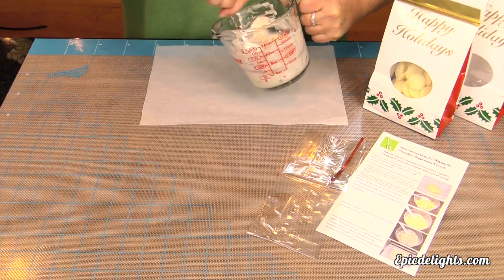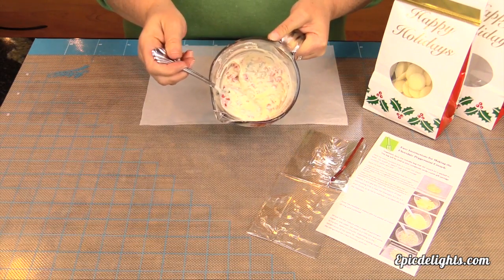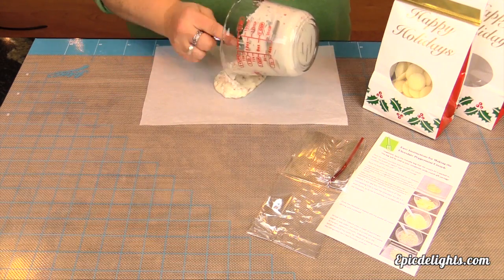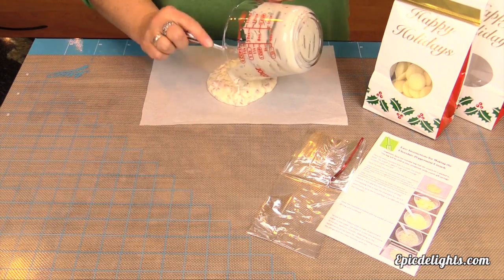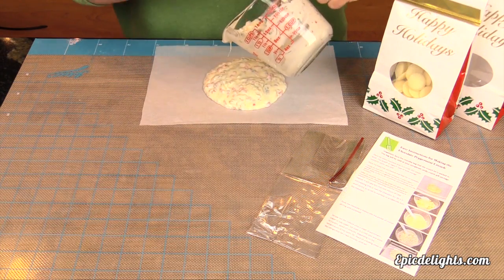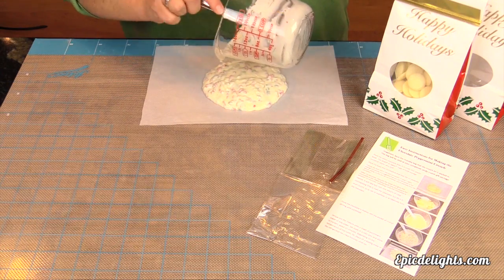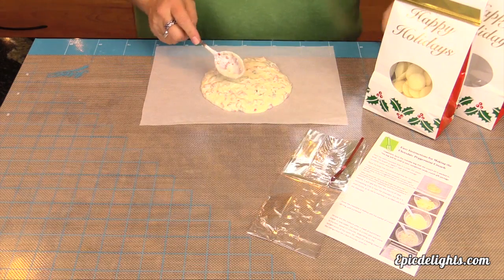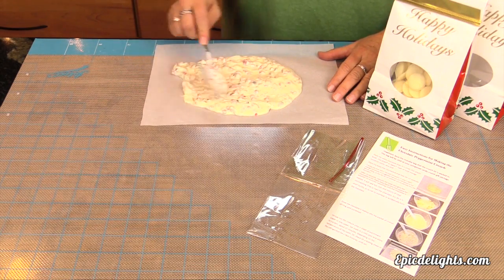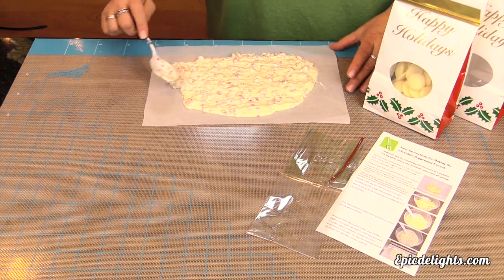And once we've mixed the peppermint candy with our white chocolate, we're going to simply turn it out onto some parchment paper that we have laying down. We'll smooth it out a little bit and then we will let it dry so that it becomes solid again. And then we'll be ready to break it up and package it up. We're going to finish smoothing this out and then we'll set it off to the side so that it can firm up and we will move on to our next candy bark.